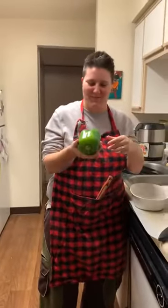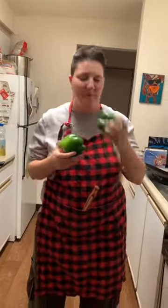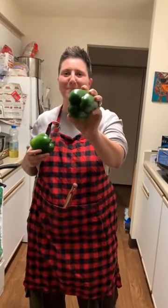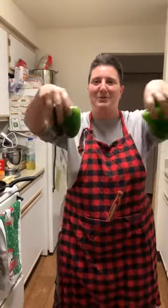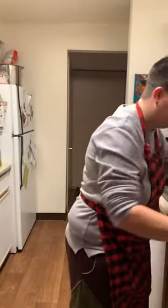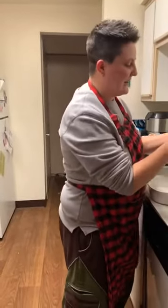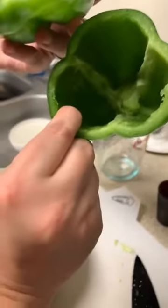Bell peppers — okay so here we have a contradiction already. My lovely fiancée has taught me that we want three-bottom peppers. We've encountered some uncertainty. There are both kinds, so just get whatever pepper looks sturdiest for stuffing.